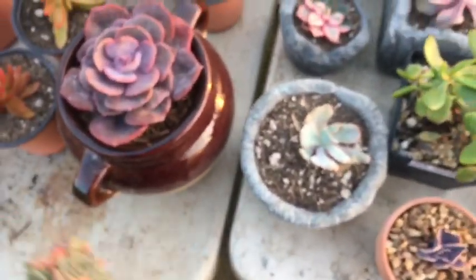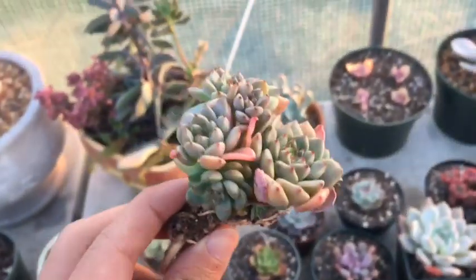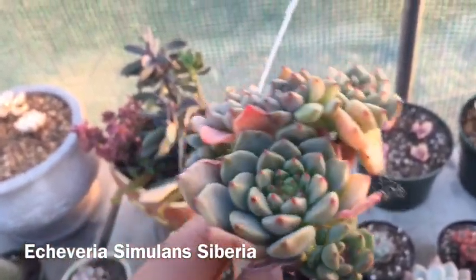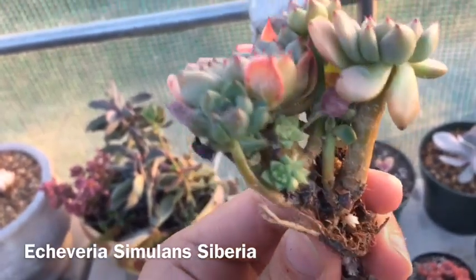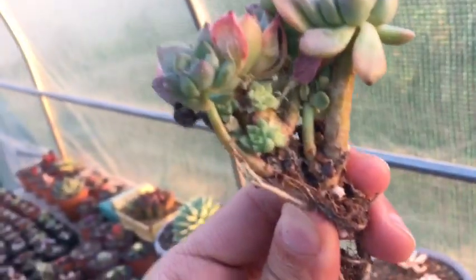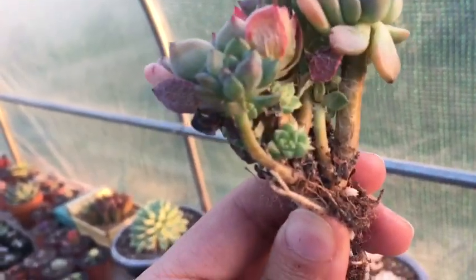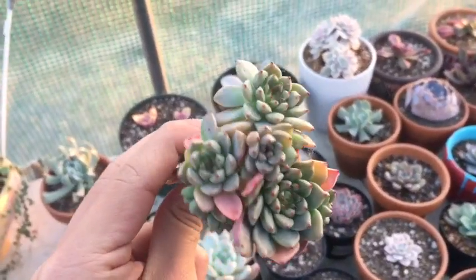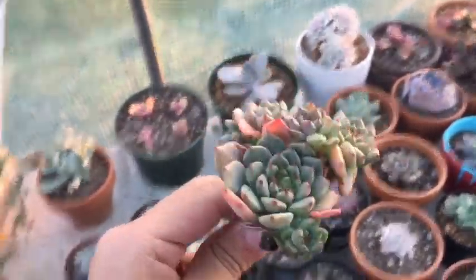Next is another one I'm not sure of. That's a big cluster. Not sure on the name, I'll put it up. It's got lots of babies.